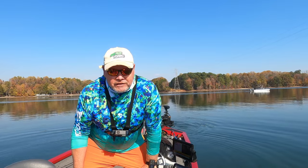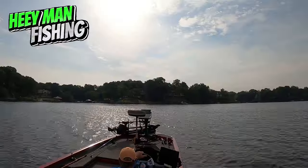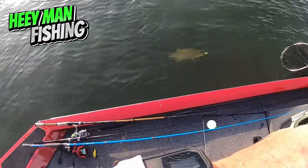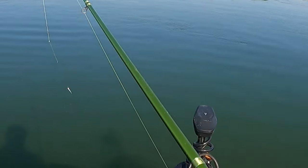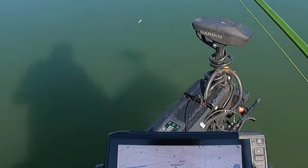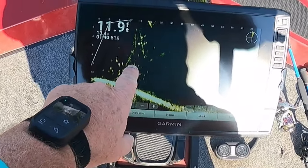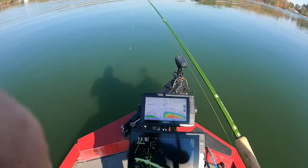Hey guys, Ben Funderburg here with Hey Man Fishing. In today's episode we are crappie fishing, so stay tuned. I'm out here in this creek and there's a riverbed right next to this crappy pile — you can see the crappie on here. I'm using a Bobby Garland minnow with a pink 1/32 ounce jig head.